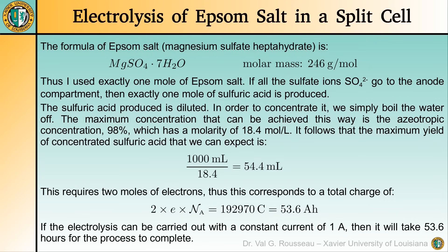We will obtain dilute sulfuric acid that we can concentrate up to 98% simply by boiling the water off. Such concentrated sulfuric acid is known to have a molarity of 18.4 moles per liter. Since we have one mole of acid, this corresponds to a volume of 54.4 milliliters of concentrated sulfuric acid. Once again, this is an upper limit — we will obtain much less, but hopefully a few milliliters.